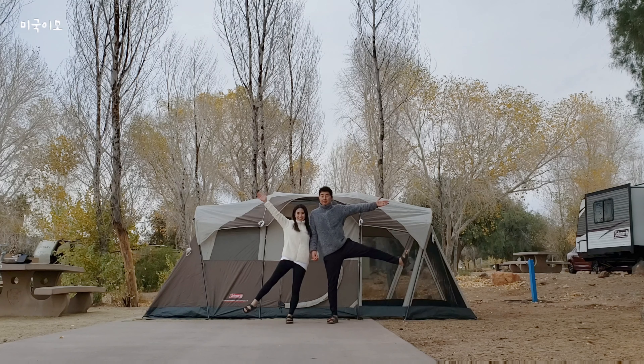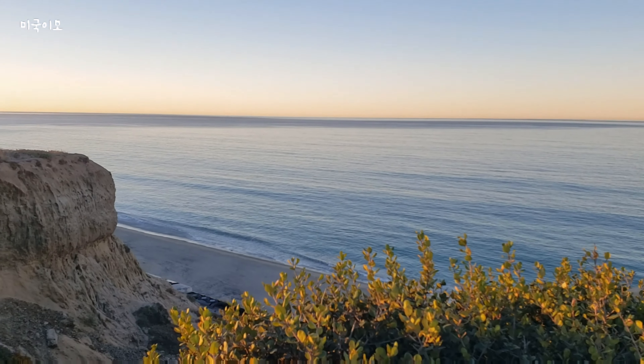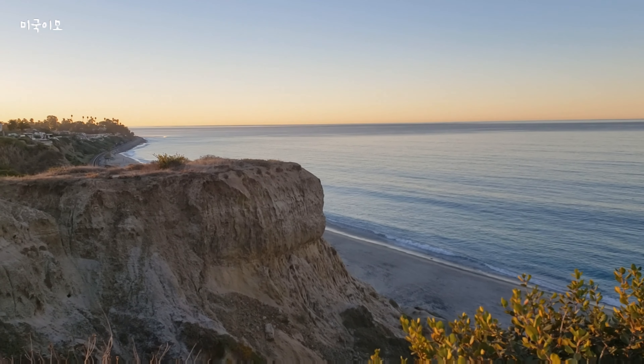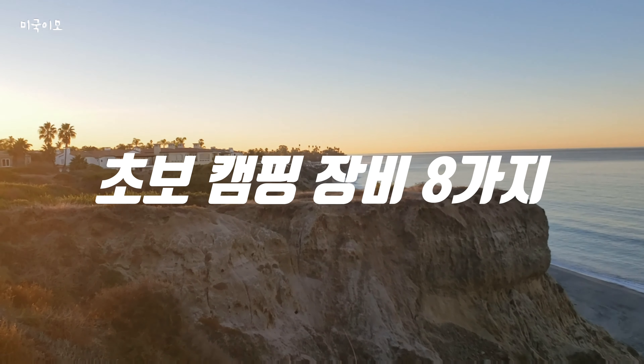안녕하세요. 미국이모 비바입니다. 오늘은 캠핑을 처음 시작하시는 분들을 위해 첫 캠핑에 꼭 가져가야 하는 필수 아이템 8가지에 대해 말씀을 드리려고 합니다.